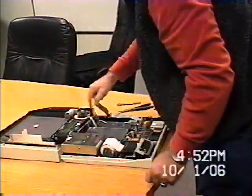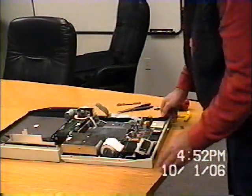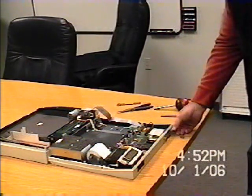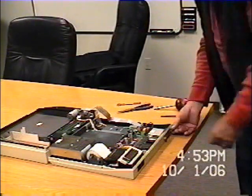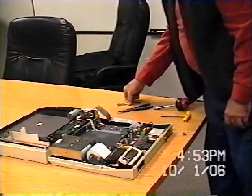There are two cords that attach to the top, so you leave those. This is the place of business right here. You'll see that this is sealed by the Secretary of State seal — this is the way the box would go to the precincts, just like this.